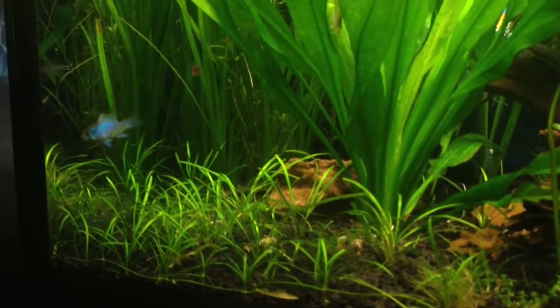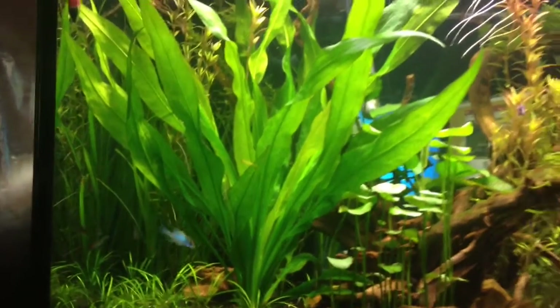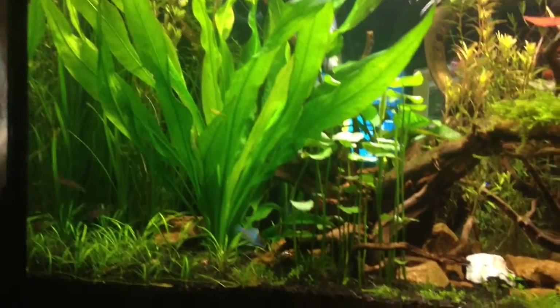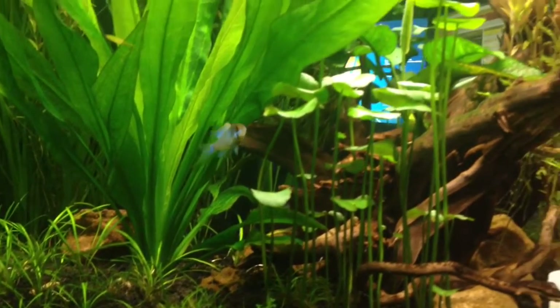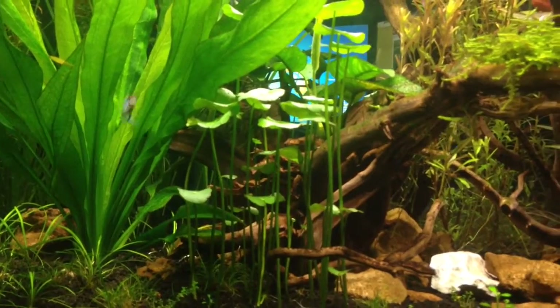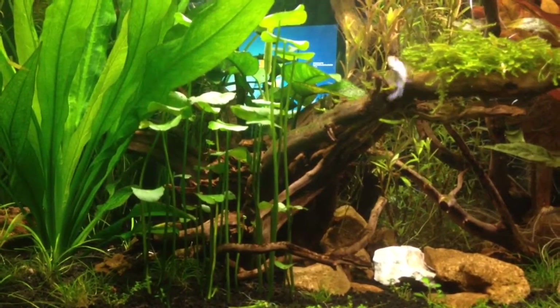These are the micro swords. This is an Amazon sword, the big plant there. That little blue guy is an electric blue ram. These plants that look like little lily sticks are Hydrocotylo or something like that.